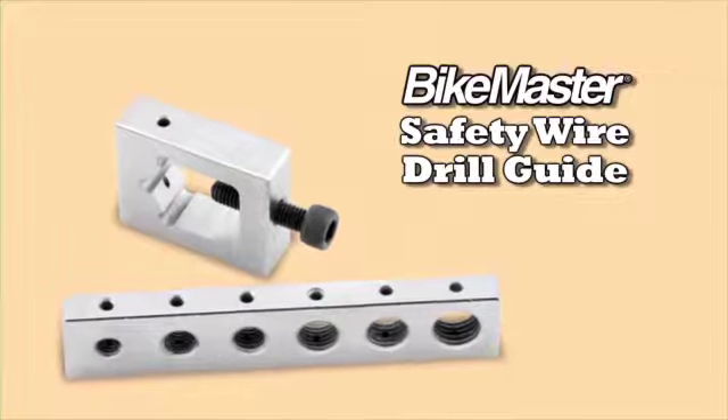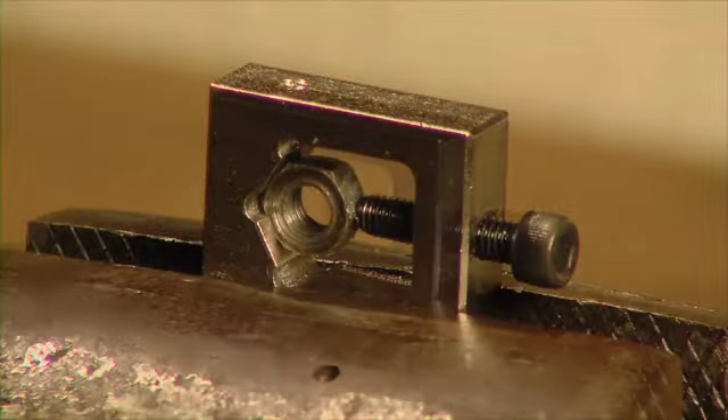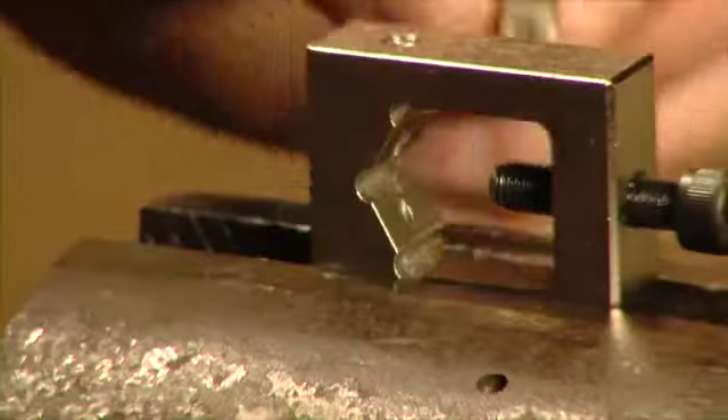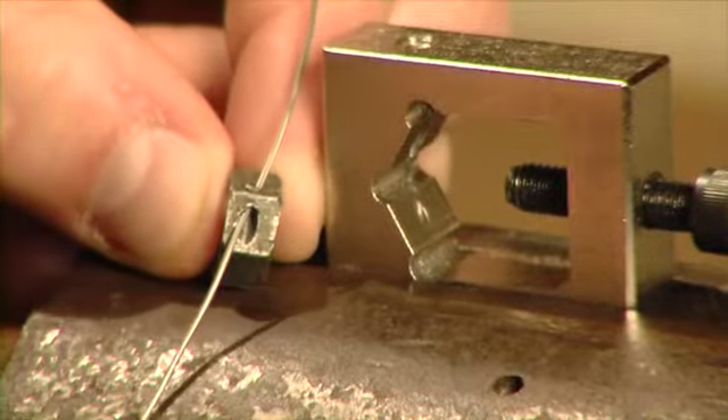It's one thing to have safety wire and pliers, quite another to drill that 1/8 inch hole and maintain your sanity. Bike Master's safety wire drill guide is the perfect way to avoid drill breakage. The consumer can now follow the lead of the racing and aerospace industries and perfectly align, guide, and support those tiny drill bits across the corners of nuts and bolts.